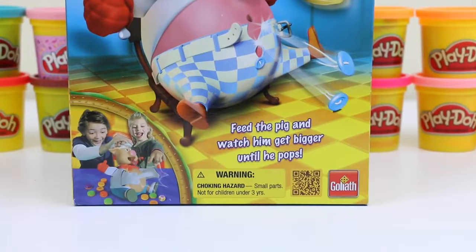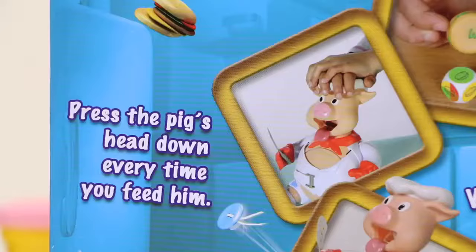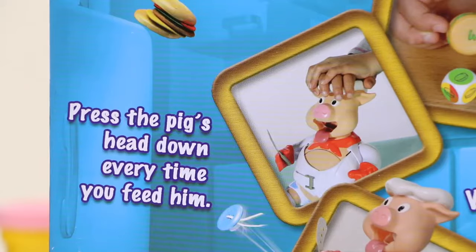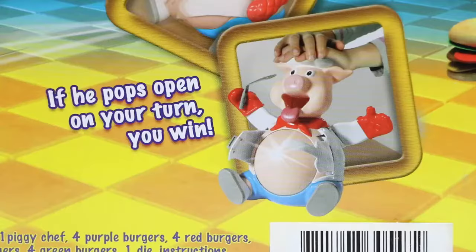We just feed this pig hamburgers until his belly pops. You roll the die, pick the right color burger, and feed the pig. There's a number on each burger, so you press the pig's head down every time you feed him. And we just watch his belly get bigger and bigger! The way you win this game is if the pig's belly pops open on your turn.